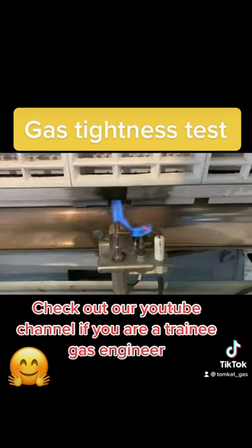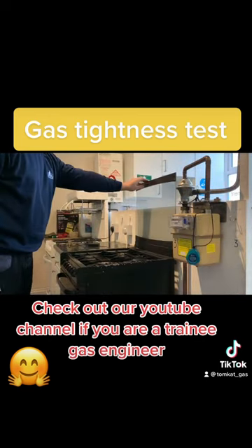Open all appliance valves and make sure the pilot lights are extinguished. If your cooker has a glass lid, make sure the lid is lifted.